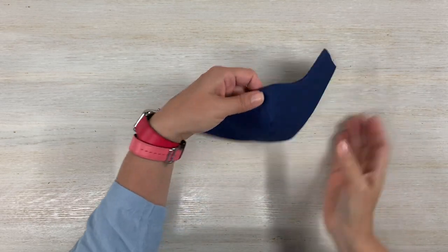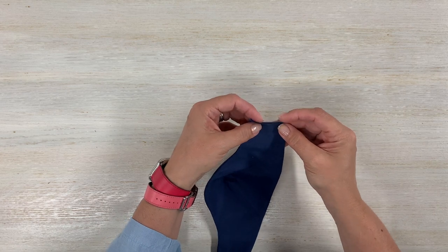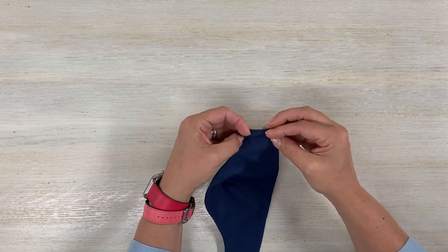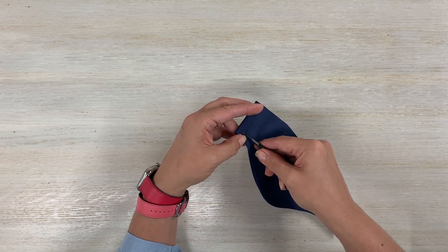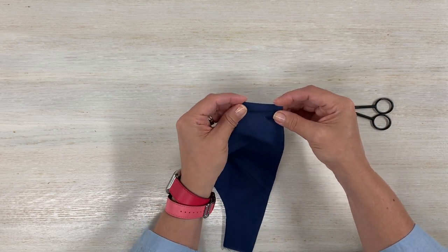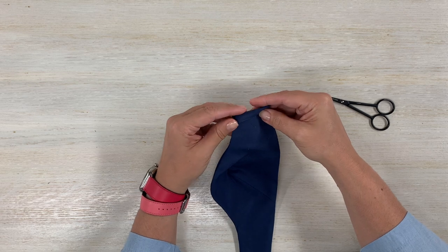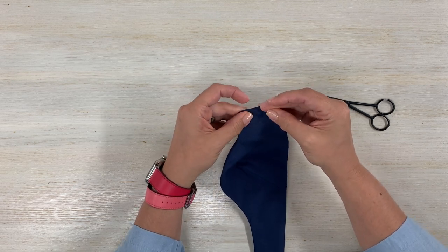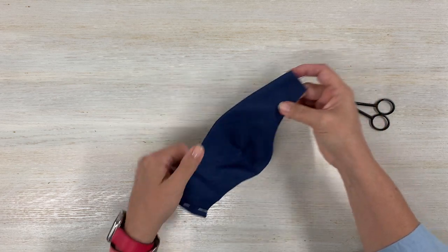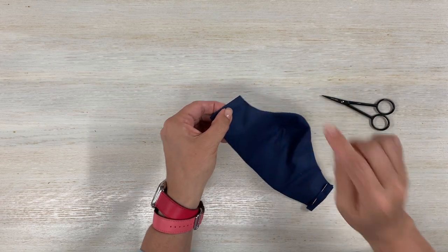I pressed my mask — that's the outside and this is the inside. Now you want to create a casing to attach the elastic for your ears. You're going to fold, then fold again, and stitch as close as possible to the edge to create a casing so you can put in your elastic. Do that for both sides of your mask.